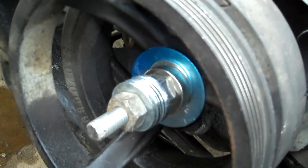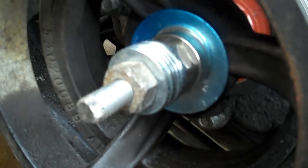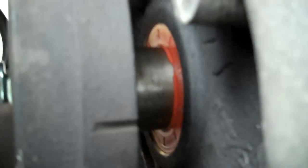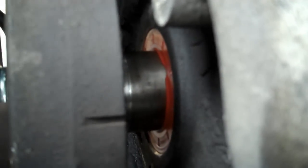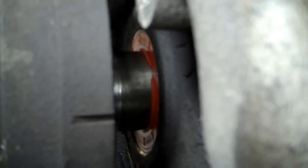Check it out, here we go - a little demonstration. He's cranking it down, and if you watch back here as he turns it, you can see it sliding right up on it, as easy as it can be.